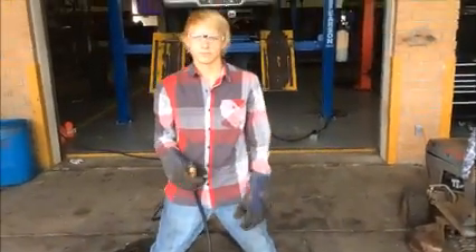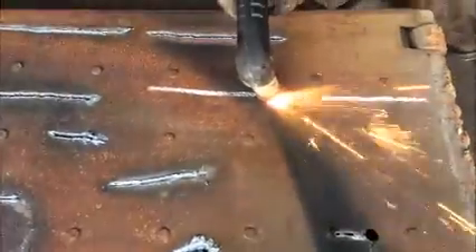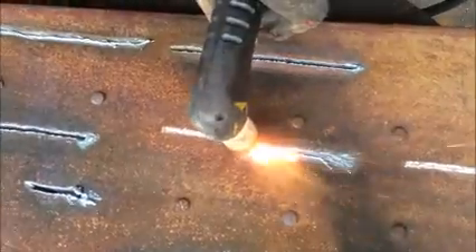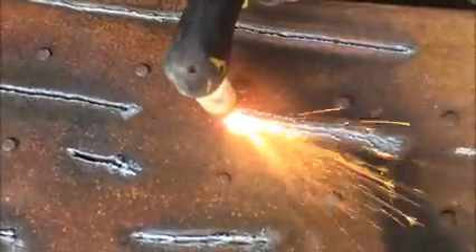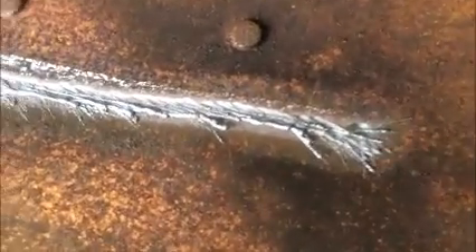Now we're going to be doing the low amperage one. That cutter really didn't follow the line all that well. As you can see, it's all splattered out — doesn't really look all that clean, compared to using a good nice voltage, or really high voltage actually.